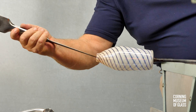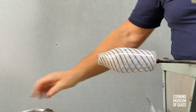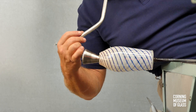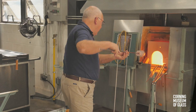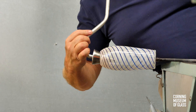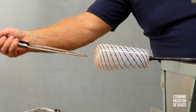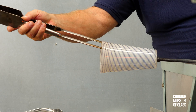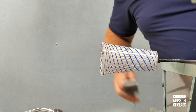As the jacks are held against the glass, the punty is turned in a direction that will tighten the pattern. The soffietta is used to inflate the uppermost part of the vessel. Again, the punty is turned in the direction that will tighten the pattern. Centripetal force elongates the shoulder. The soffietta is used for a final time in preparation for creating the final rim shape. The torque from the jacks and the soffietta results in a tight twist at the top and a looser twist at the lower half.